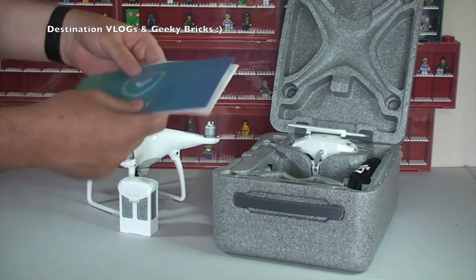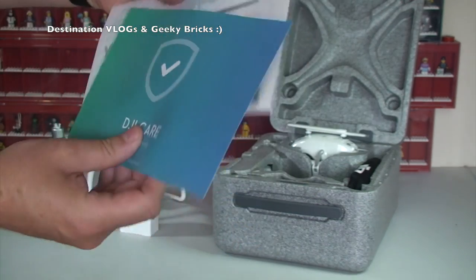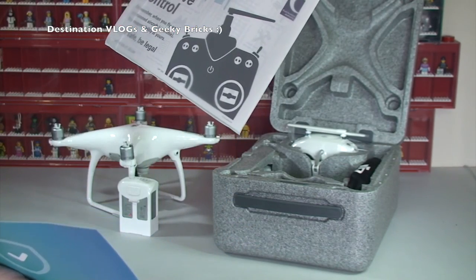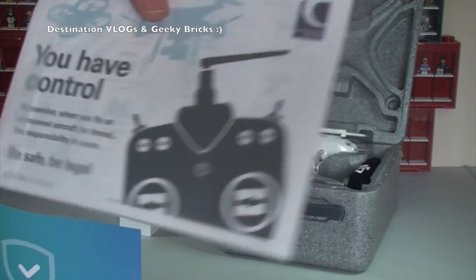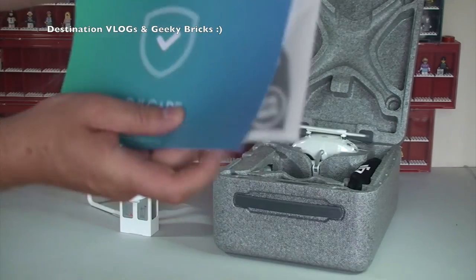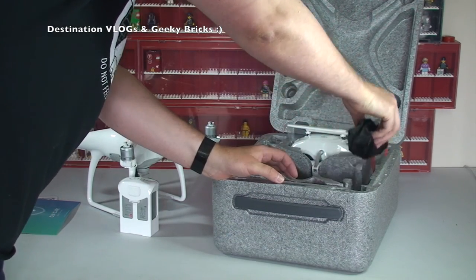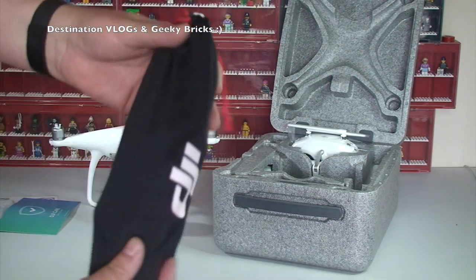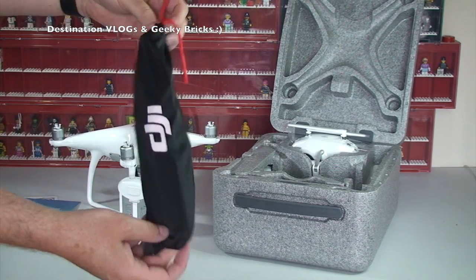What else have we got in here? We've got DJI Care, a user guide — 'be safe, be legal' — so there's some information in there. And obviously Phantom 4 documentation, so that's going to be various instructions. Next thing, over to the side here, this is where the actual blades are, obviously for the motors.